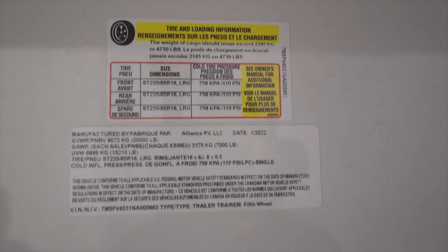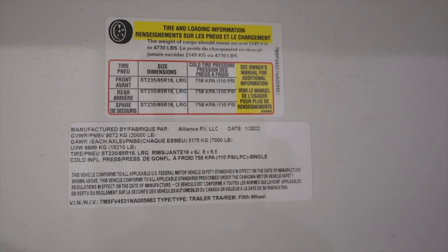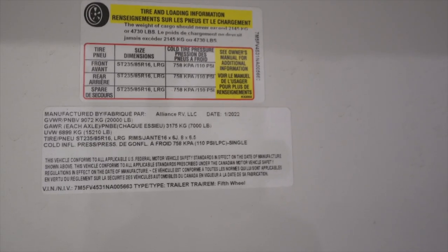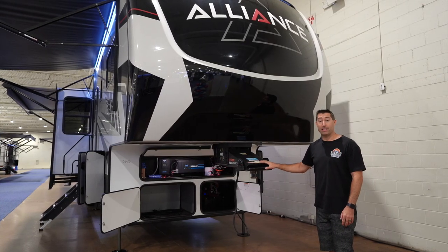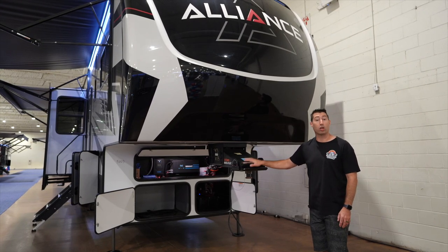The numbers: 4,730 pound cargo capacity, rides on 235/85/16 tires, sits on two 7,000 pound axles, 20,000 pound gross vehicle weight rating, and an unloaded weight of 15,210 pounds. This is a big boy — the one-ton dually range. The front cap is full fiberglass, painted, and they also include an upgraded pin box from the factory with the Curt Rotoflex.